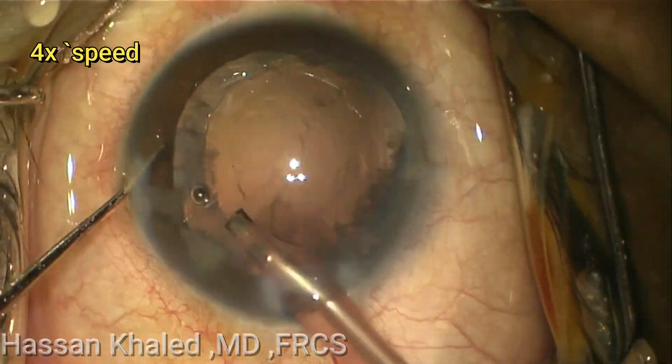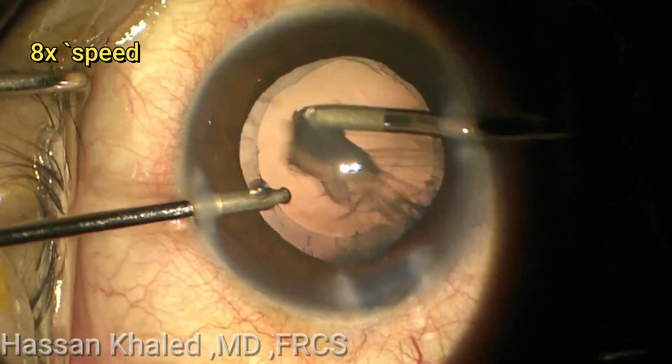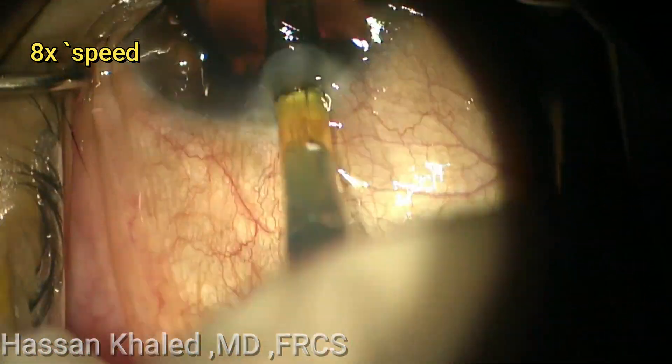After emulsifying this dense cataract, cleaning the cortex using the bi-manual irrigation aspiration. Then implanting a single-piece hydrophobic IOL inside the capsular bag.